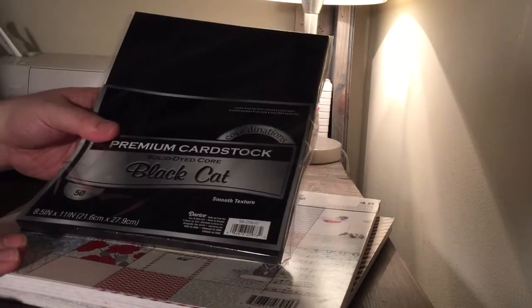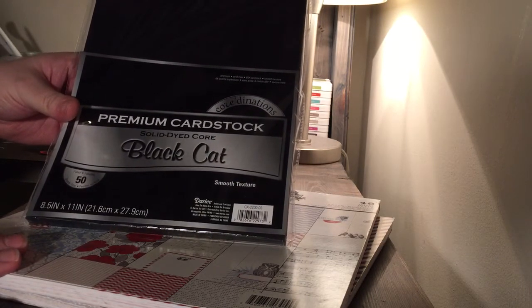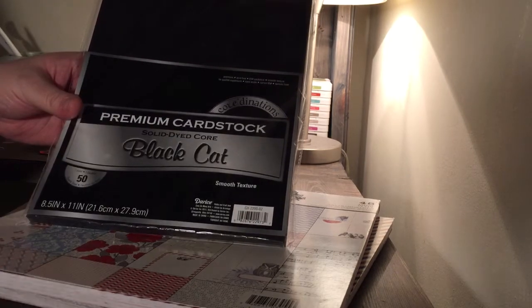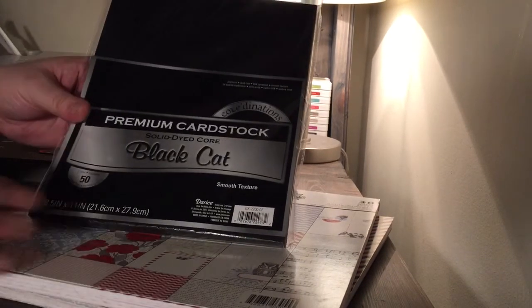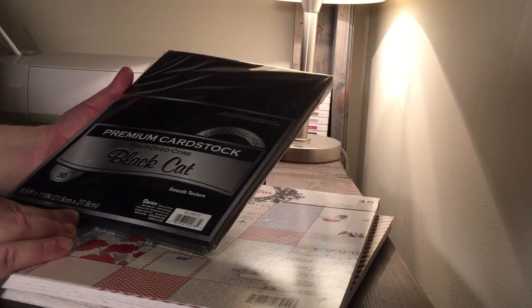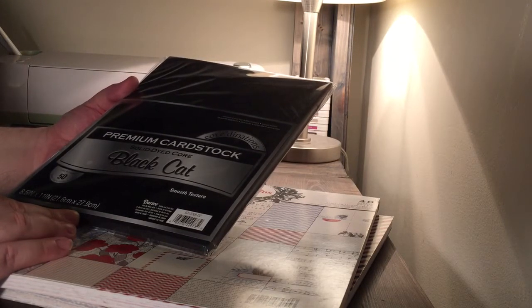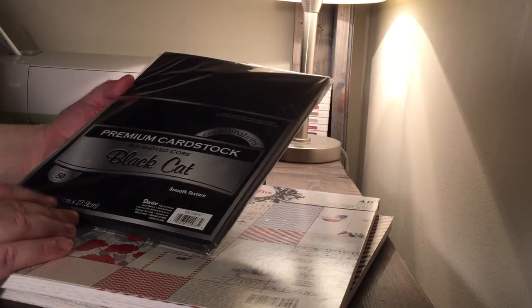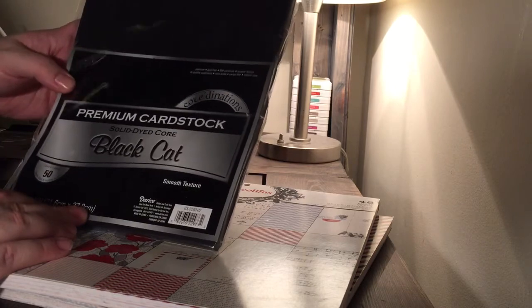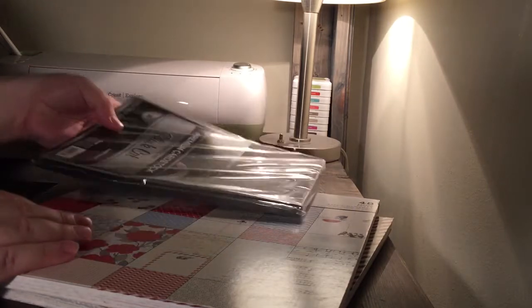The first was just this black Recollections cardstock 50-pack. It was $2. I kind of wish I needed more, but I only really needed black. I'm a little disappointed — it is not as thick as the Michaels cardstock. It's a little thinner, so I'm not sure if I'm really going to use it. It's just plain black cardstock; I'll find a way to use it, but for constructing mini album pages, I'm not sure it's really thick enough.